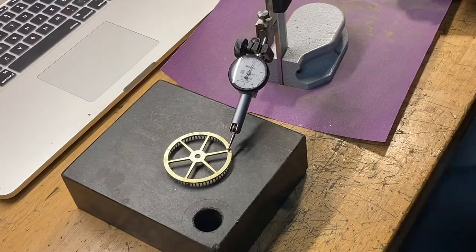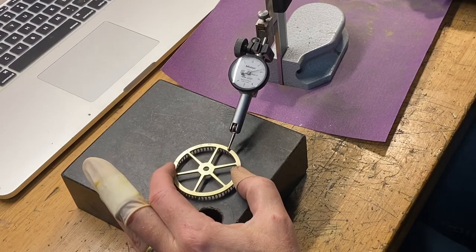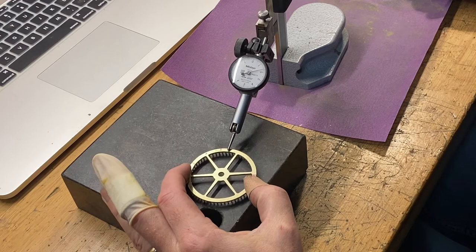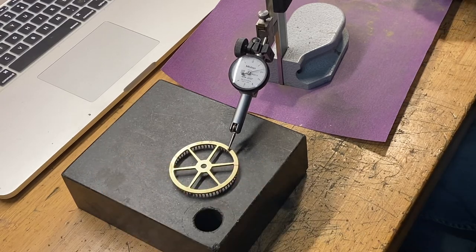What we need to do while sanding this down is make sure all the pins end up the same length. So we mark the high side, work at it a bit, and we'll get this thing level and then finish it up.